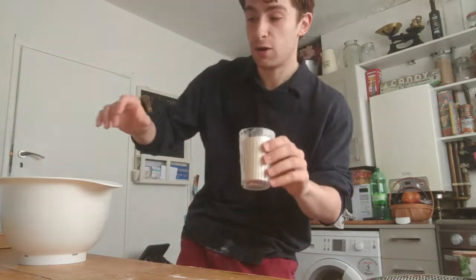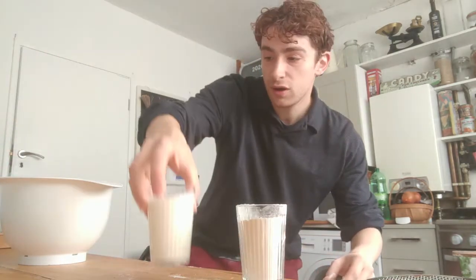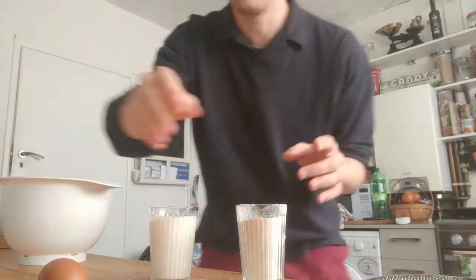All you need is one cup of self-raising flour, one cup of milk and an egg, so it really can't go too wrong.